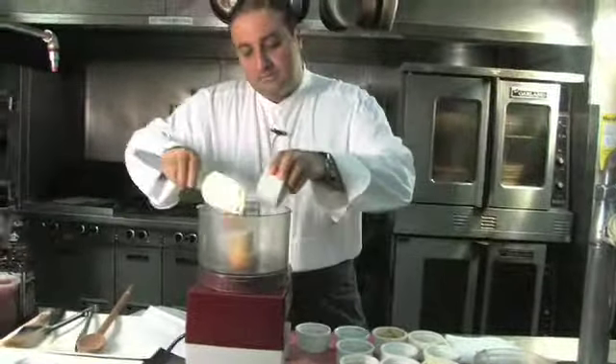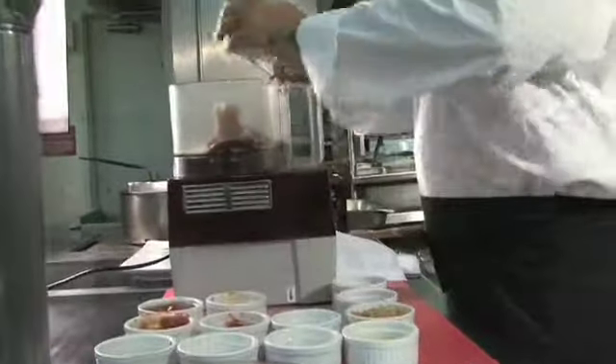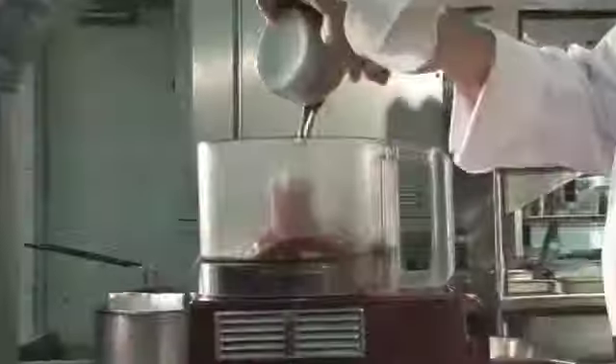Simple — just some grain mustard, some onions, garlic, some ketchup, a little bit of cayenne pepper, a little Frank's Red Hot just for a little spice and kick, some soy sauce and some molasses.